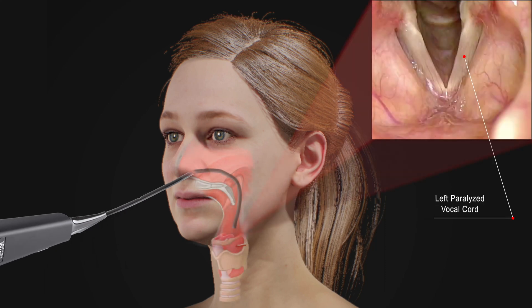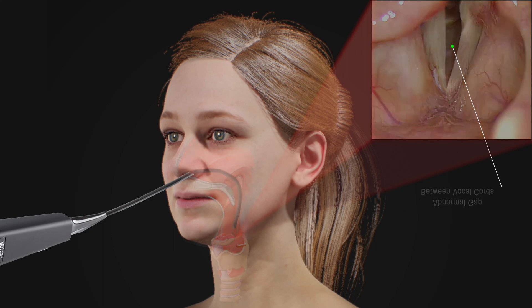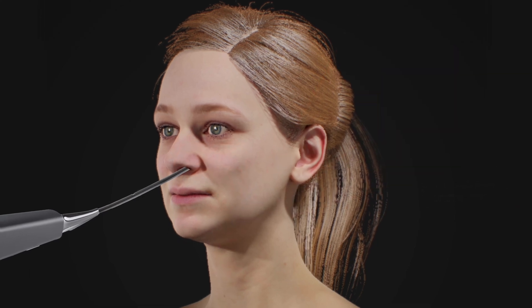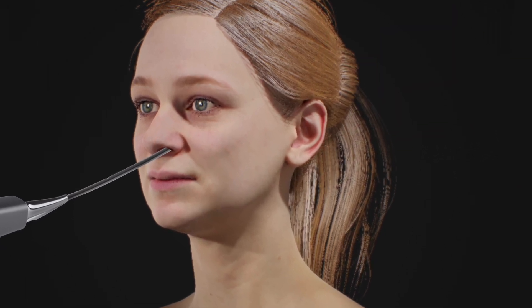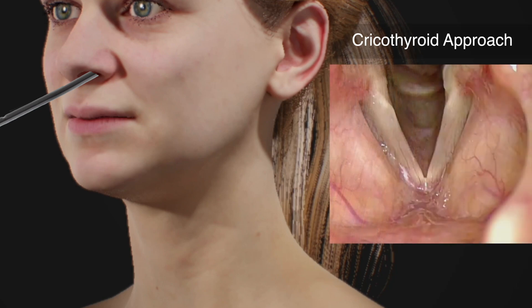At this point, the vocal cords are easily visualized, including the paralyzed left vocal cord. Note that the vocal cords do not come tightly together. The goal is to move the paralyzed vocal cord towards the middle so that the mobile vocal cord can meet it tightly. With tight vocal cord closure, the vocal quality and strength should improve significantly.